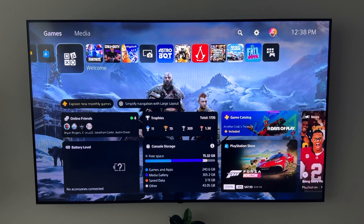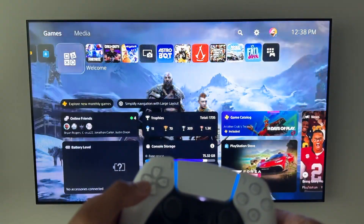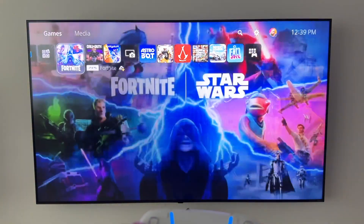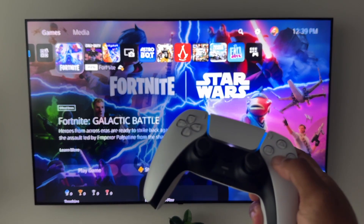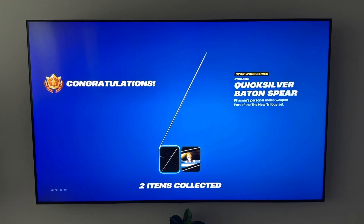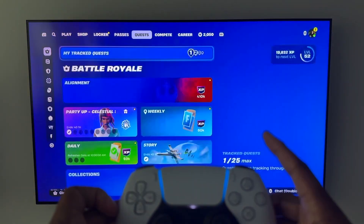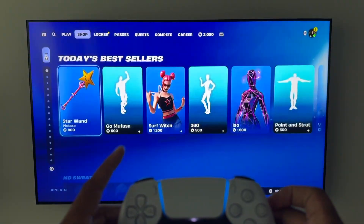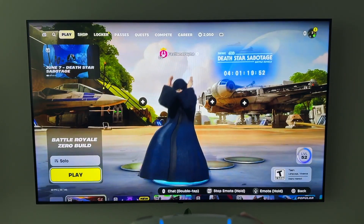I've now connected to my PS5, which is hardwired upstairs. You can see the buttons work — left, right — and we're going to go ahead and get into Fortnite. I would play Call of Duty but I can't afford to hurt my K/D for this. As you can see, you can click the top button, R1, L1 — it works just like a regular PS5 controller. So it's a basic remote play experience, and we're going to log into a game.